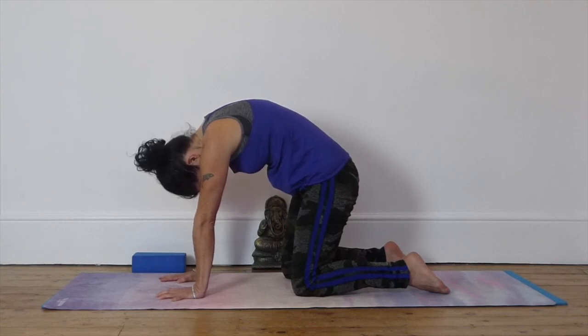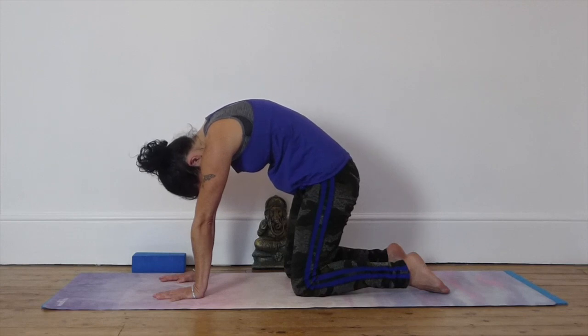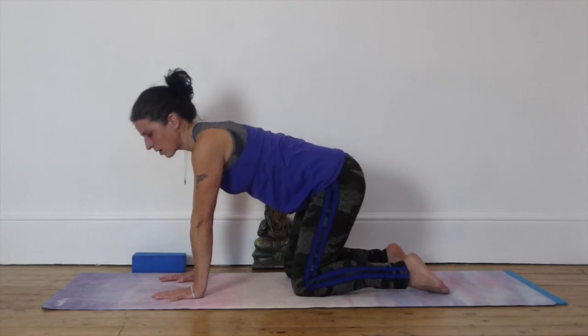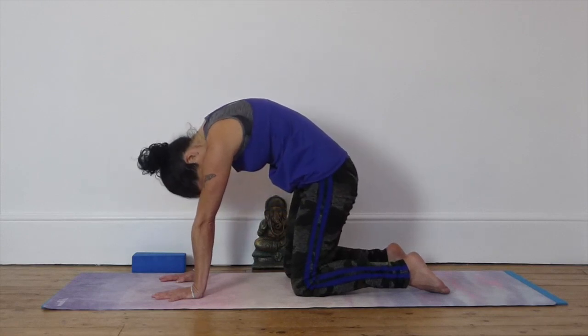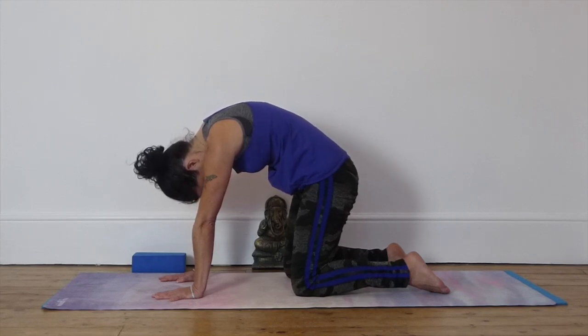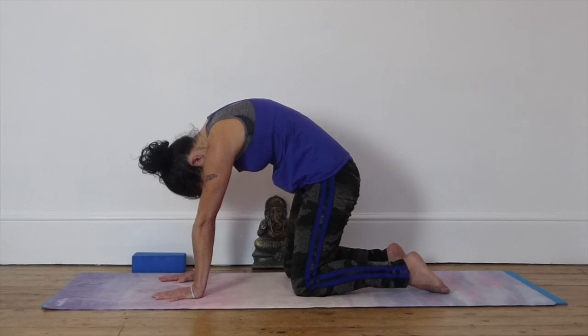Staying in cat pose for a few deep breaths. Hollowing out the belly. Be aware of any tension in your shoulders so that you can start to let go of that tension. Allow the head to hang heavy. And release. One more big deep breath in, into cow pose. And exhale, arching the back into a cat. Let the head and neck be super relaxed here. The tummy is tucked in, so we get a maximum arch for the upper back.